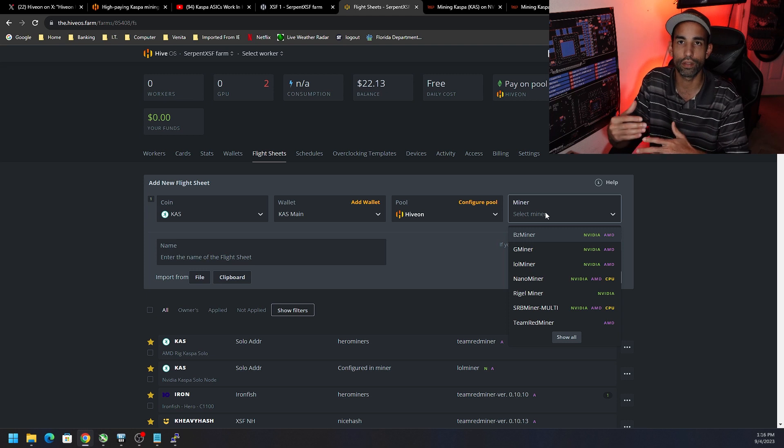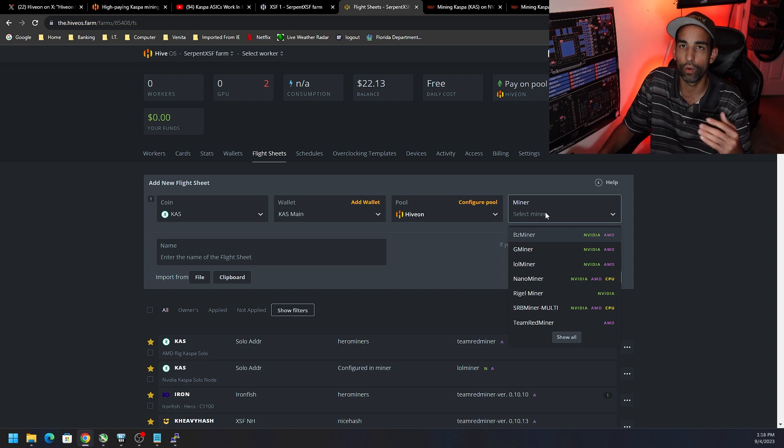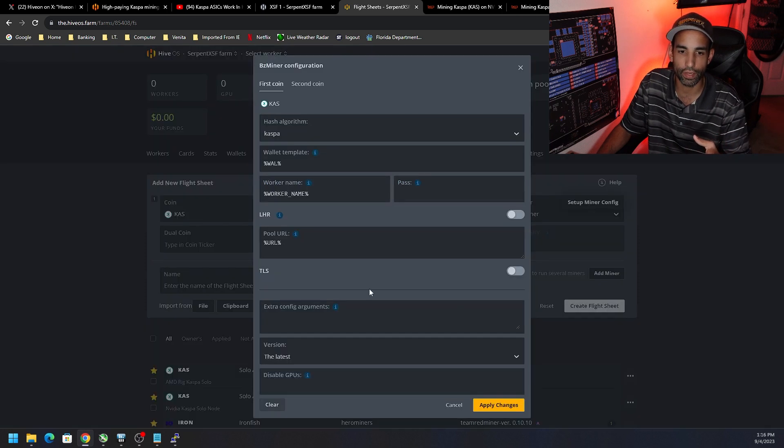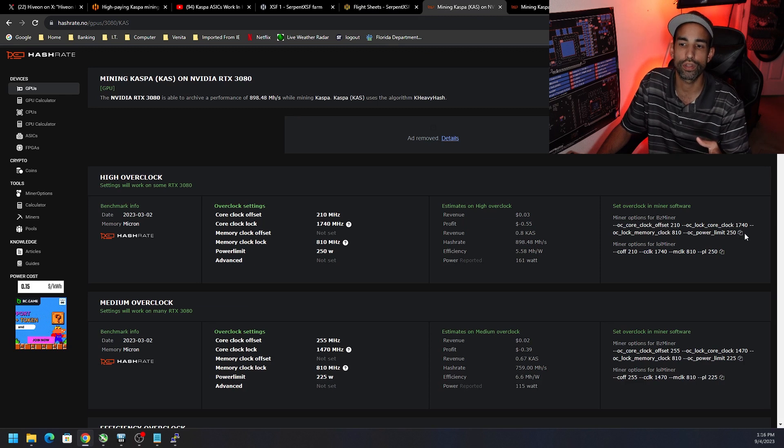For miner, there are different miners out there and they often swap out who's the best — a new update will come out from lolMiner and they're doing better efficiency, better hashrate, and so on. Right now BZ Miner is one of my favorites, so I'm going to choose that and then go into the miner config setup.